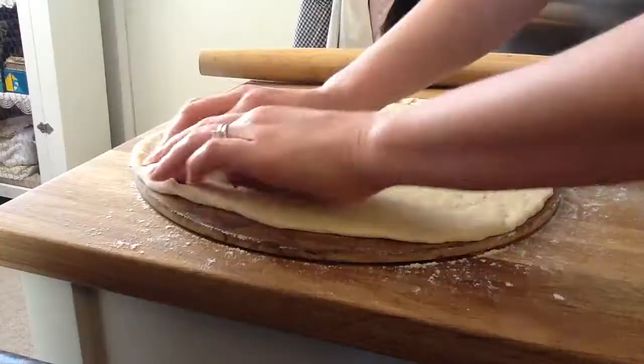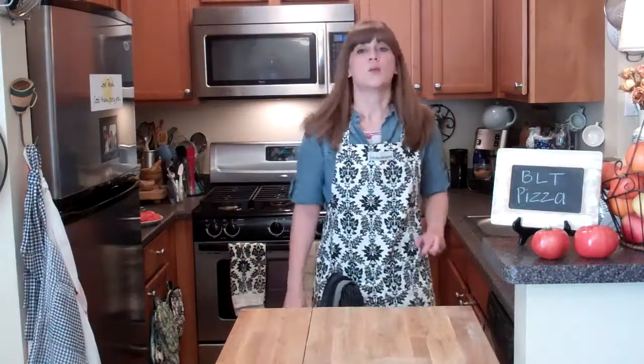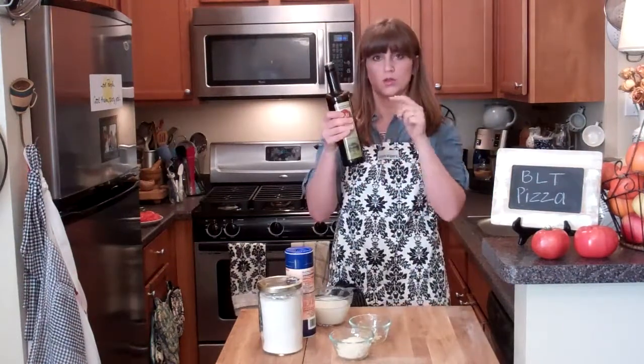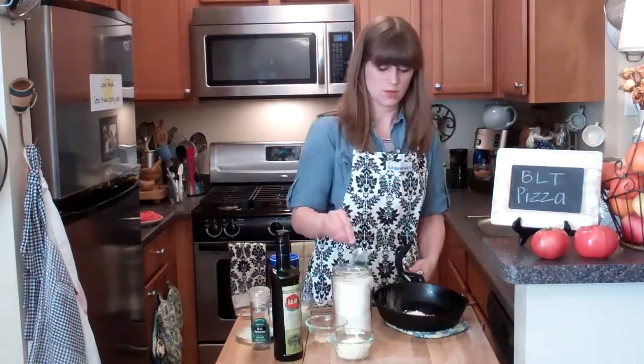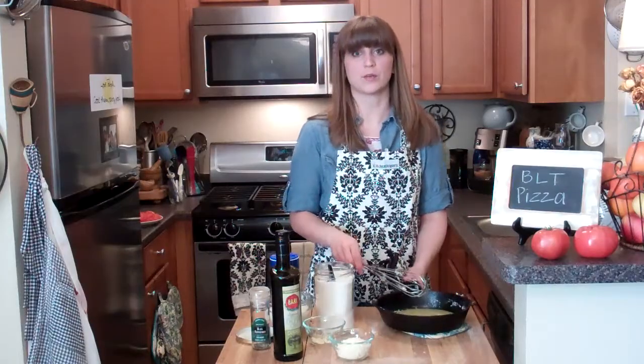I'm just gonna fold it over to make a crust, then into the oven for 5 minutes. While that bakes, I'm going to make my alfredo sauce. Oil goes into the hot pan — two tablespoons — let that get hot. Two tablespoons of flour, whisk it in, back on the heat, cook for about 30 seconds.